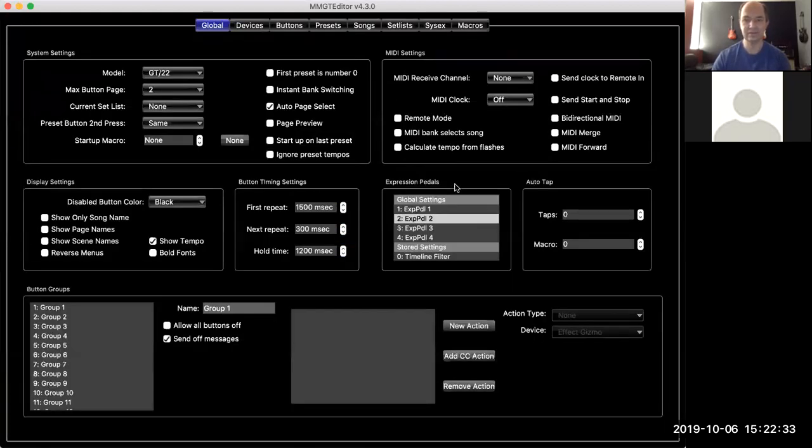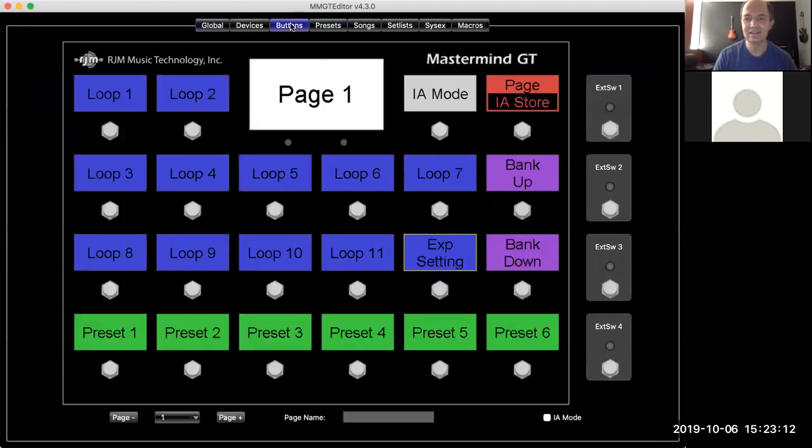Are there any questions? No questions so far — sounds like everybody's understanding. Now, if you use the Mission SP1 RJM pedal, you do have the toe switch on the pedal. As mentioned, you need a second connection from the pedal's second output to the external switch input on the Mastermind.